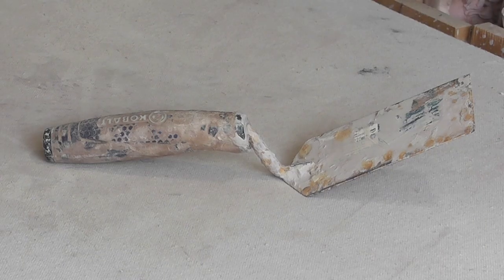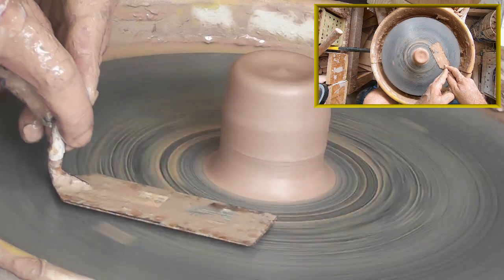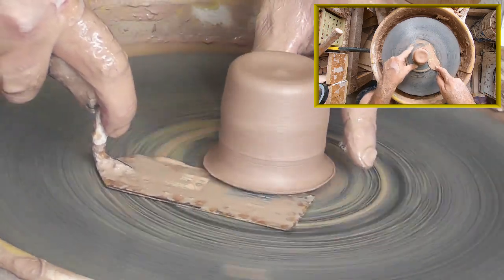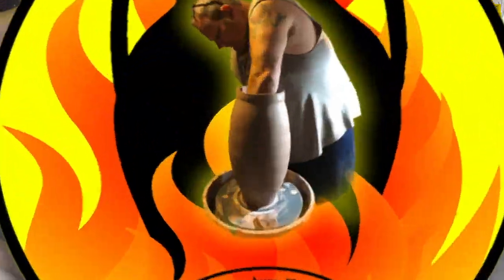Flat trowel. This has become my favorite tool because the angled handle and the flat blade lie perfectly on the bat, making it easy to slide under the clay and lift. It's just that simple.